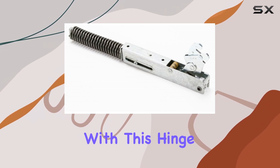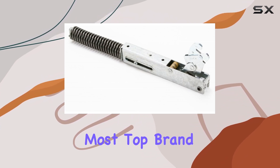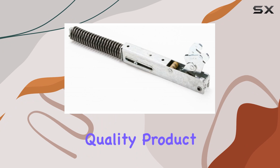Installation is a breeze with this hinge door. It's designed to be easy to install and exact to fit most top brand wall ovens. Plus, it comes brand new in original retail packaging, so you can be sure you're getting a fresh, quality product.